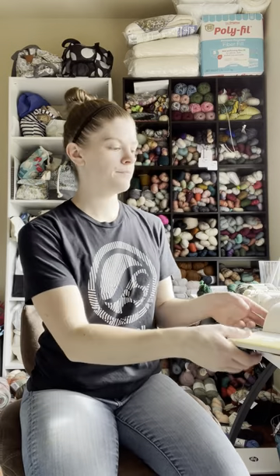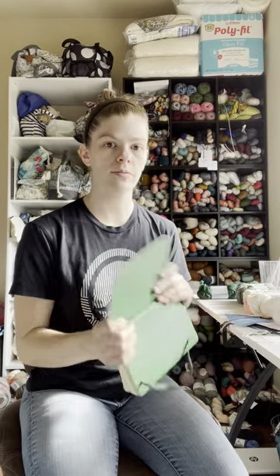I love working with fingering weight and fingering weight sweaters, but with it transitioning to fall — it's very fall outside, it's getting cold — I want to start working on those heavier sweaters so I can wear them on the weekends and at night. So I'm just gonna get right into it. DK weight sweaters, all from stash.